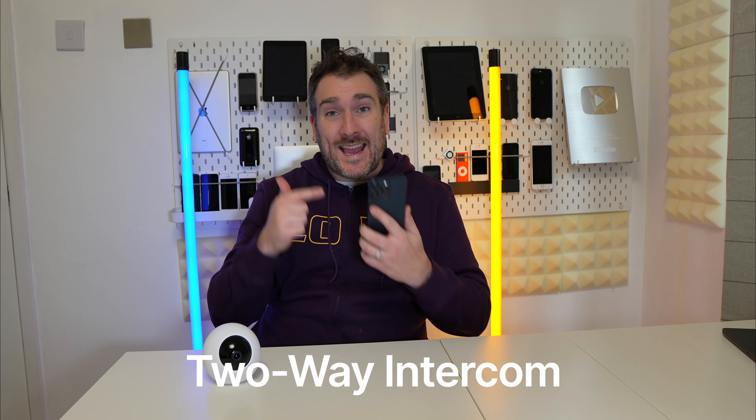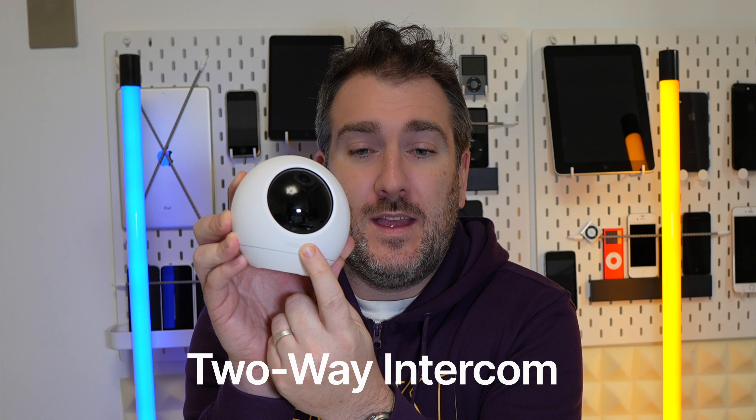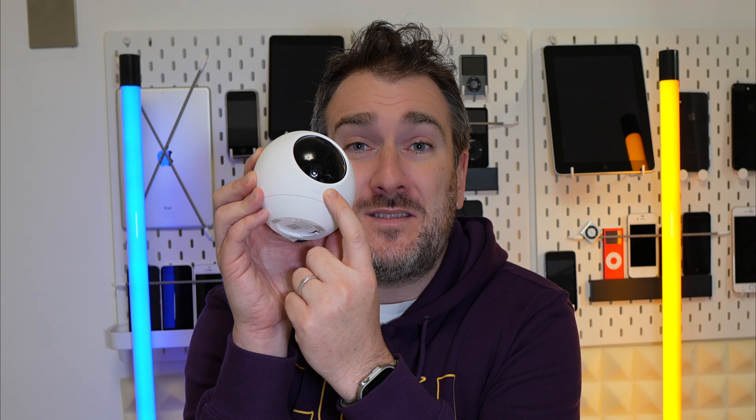There's also a built-in intercom so you can speak to the camera. You can insert micro SD cards up to 128 gigabytes to store days of footage — and it won't cost you anything extra. The recording is at 2K resolution, so with a 128 GB micro SD card, you could get weeks of recording stored on it.